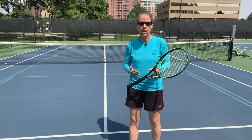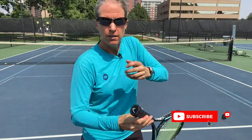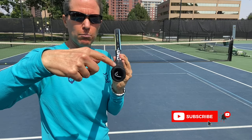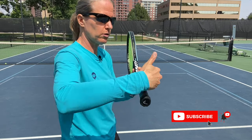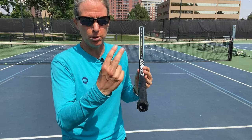How do we find our continental grip? You want to see the underside of your index finger knuckle and the meaty part of your palm — the heel pad. If you draw a line between these two points, they want to rest on your number two bevel. Start from the top — that's number one — and two is the next one over. For a right hander that is going to your right; for a left hander the other way around. Same bevel: bevel number two.